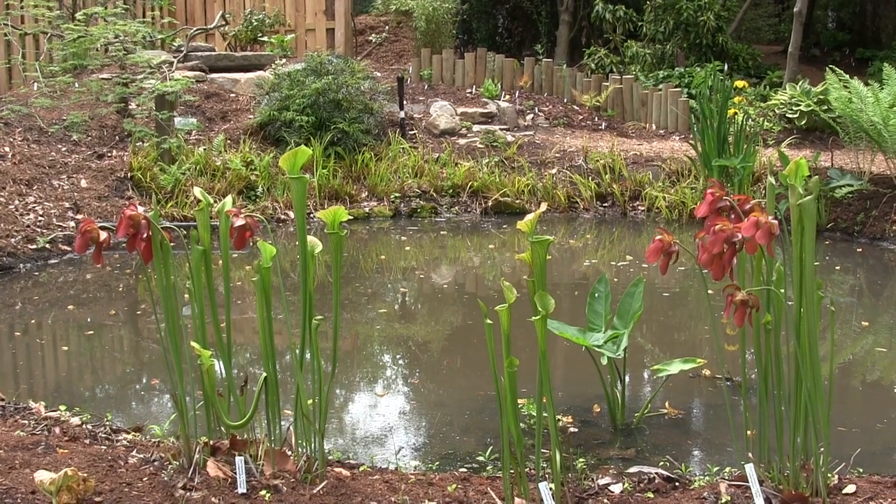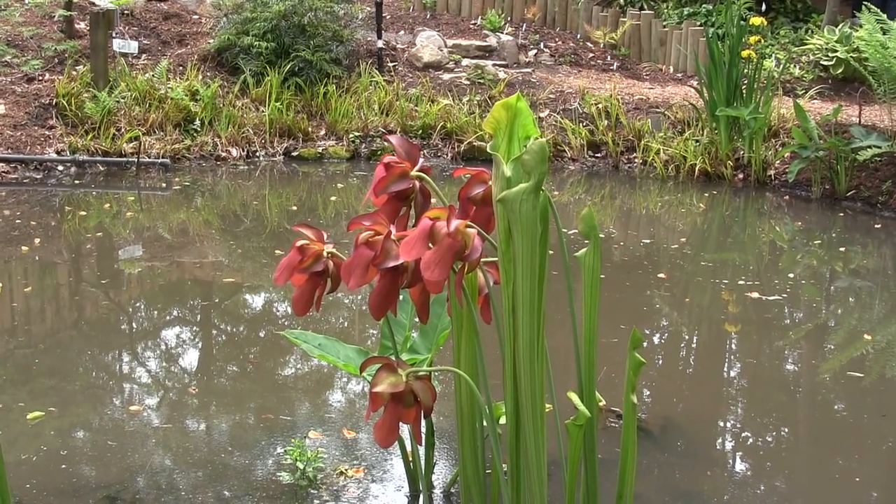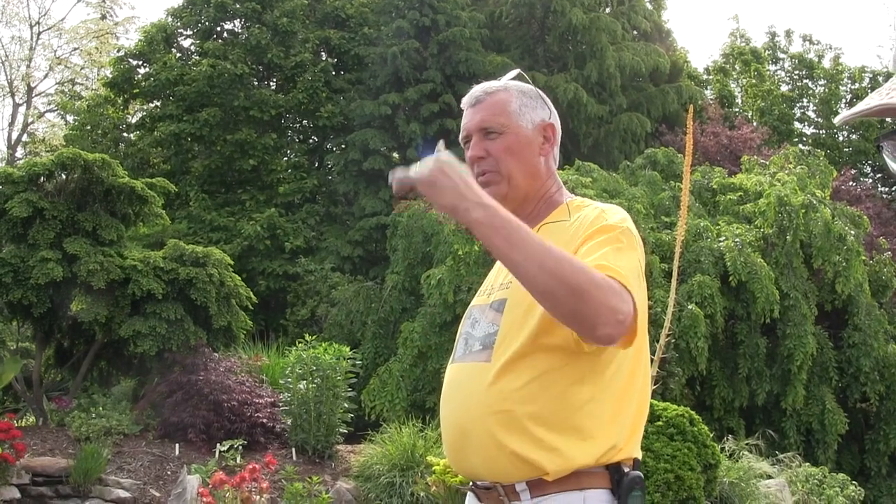This morning we're going to talk about pitcher plants, which are really one of the most interesting of our native plants. They occur in North Carolina down at the coast as well as a couple up in the mountains, but generally they're coastal plants running all around the Gulf Coast. There's only one species native further north, Sarracenia purpurea, which you can find all the way up to Canada. That's certainly the most cold hardy, but all of them are good to at least zero and most of them down to at least minus 20.